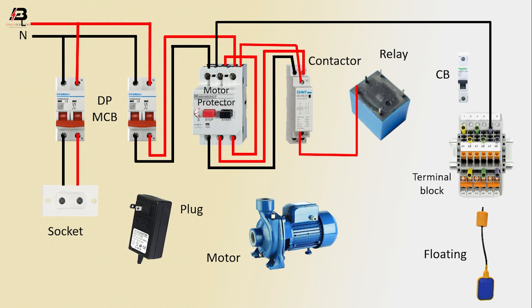Output connection from contactor to connect relay. Another connection from contactor to connect motor. Neutral connection from contactor to connect motor. Output connection from relay to connect terminal block.